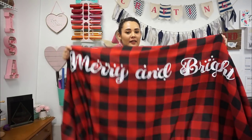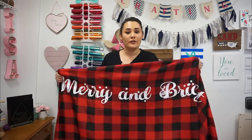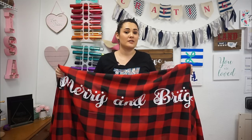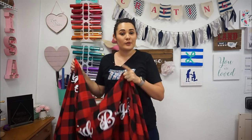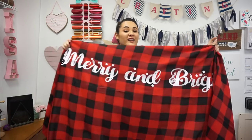Hey guys, this is Lisa from TRW and in this video I'm going to be continuing on all my fun Christmas crafts. I am pressing this design onto a buffalo plaid tablecloth. This design is just under four feet long. I used Silhouette Studio and the great thing is I did not use business edition, so this is something you can cut right away. I pressed this using my 9x12 pink craft press.